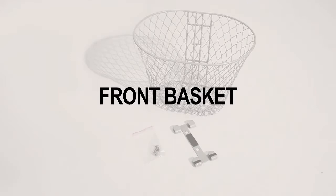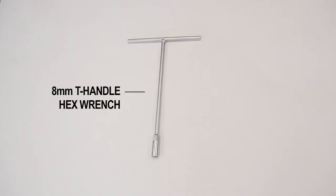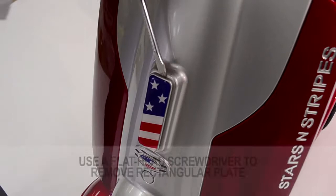If you've ordered extra accessories, these steps pertain to you. The front basket comes with hex screws and a bracket. You will also need a flathead screwdriver, a Phillips screwdriver, and a T-handle hex wrench.